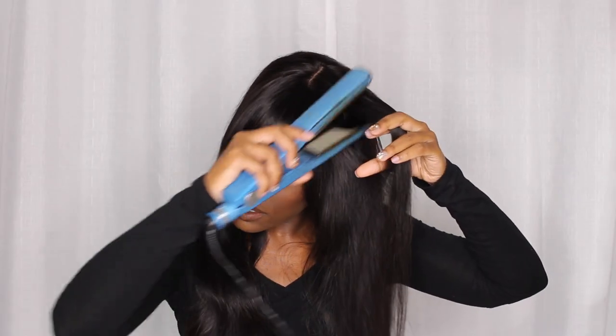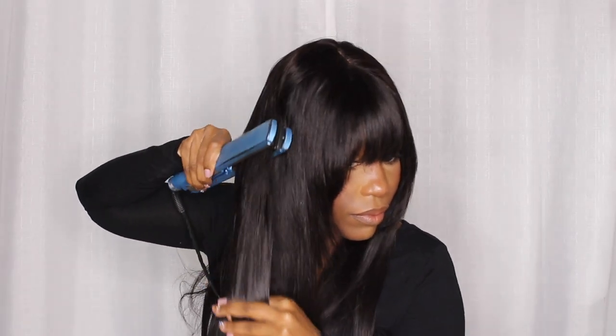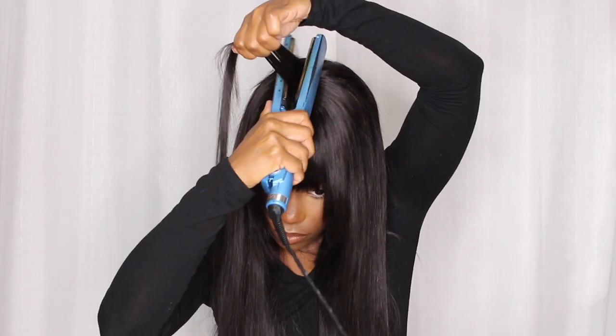I did bump it just a tad bit and I also went up at the top to straighten that as well, because on this side you can see there's a little dent from being in the packaging. Other than straightening it, this unit is perfect right out the bag and it only takes like a couple minutes to install. The movement is so, so beautiful.